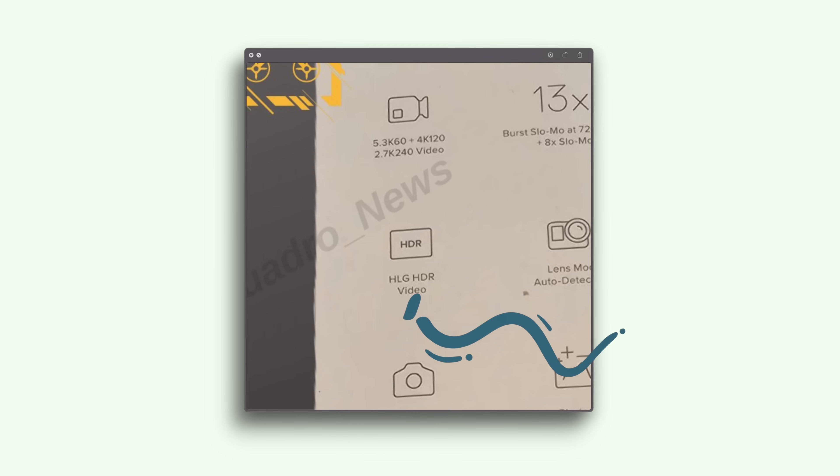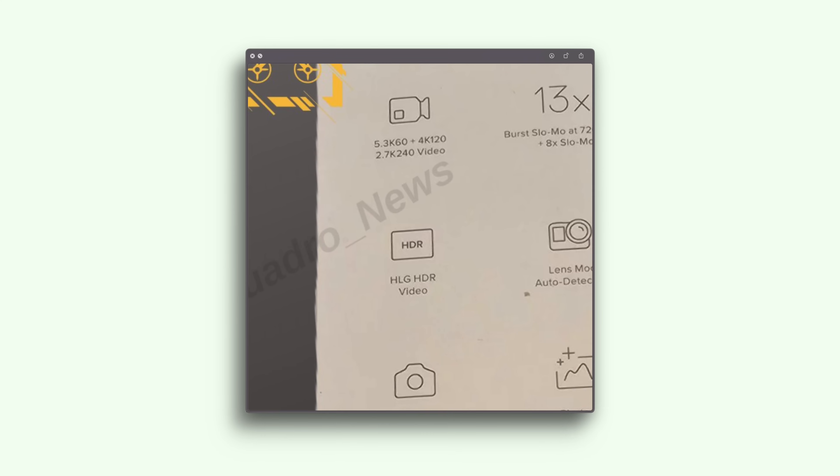We now have a HLG HDR format. HLG is more in keeping with television standards, so that's a really nice feature if it's useful to you.